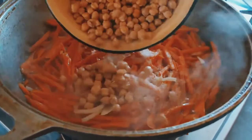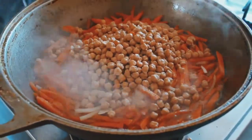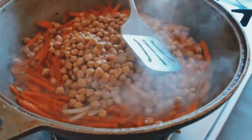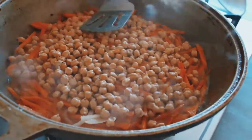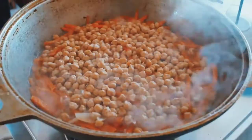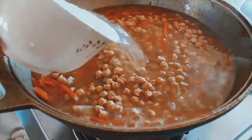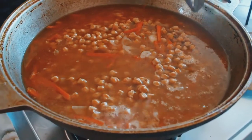After baking 10 minutes, add chickpeas. Then add some water — nearly 2 cups. Bake it until it boils.